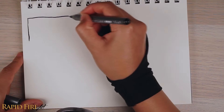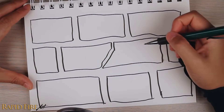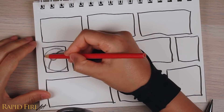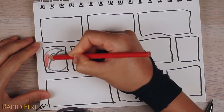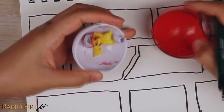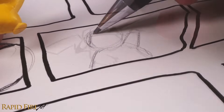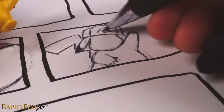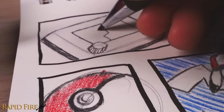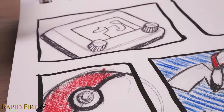Number four: divide your page into small sections by creating a grid or drawing boxy shapes, then fill each box with tiny sketches. It almost looks like a comic page, but the images don't have to relate to each other — I'm just drawing whatever pops into my head. I think adding some color makes the drawings look more fun. I decided to go with an overall red theme.